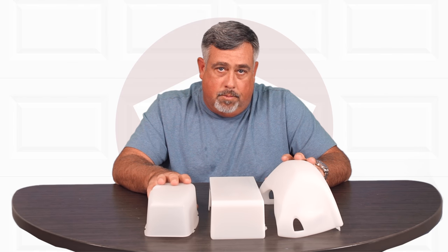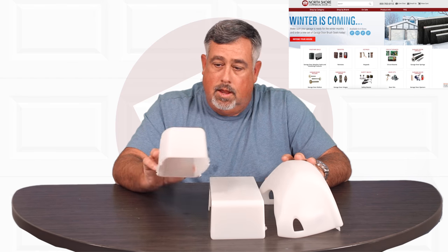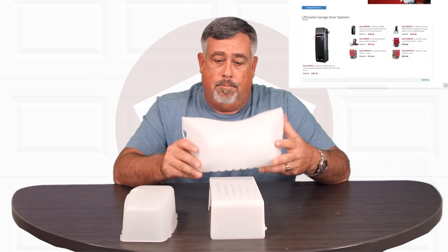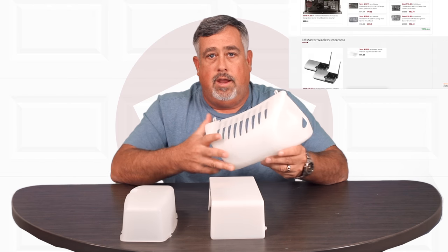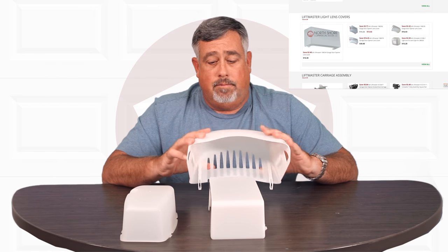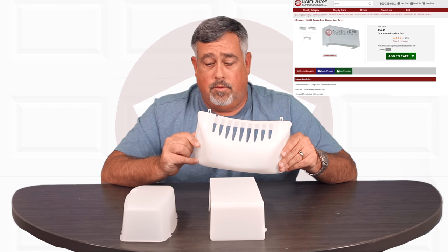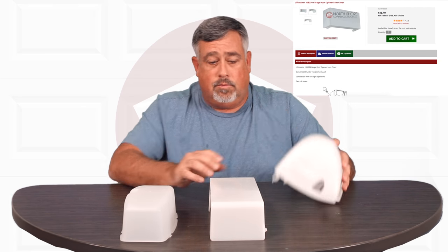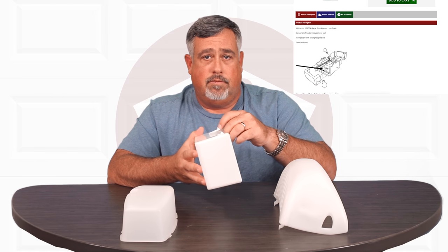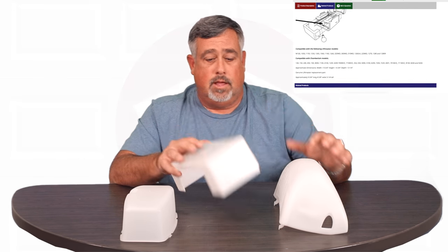If you don't know the model number of your opener, at a bare minimum figure out the manufacturer. Once you get into our shop by brand — say if it was a LiftMaster — you should be able to go into the LiftMaster page and find a page that just has LiftMaster lens covers. A lot of times visually you'll recognize it. We go through a lot of detail on these and we'll measure them so you have the dimensions. You can measure your old one, or if it's missing, use the bolt patterns on the opener.